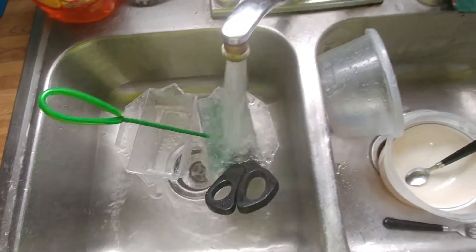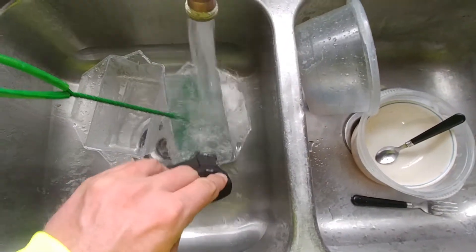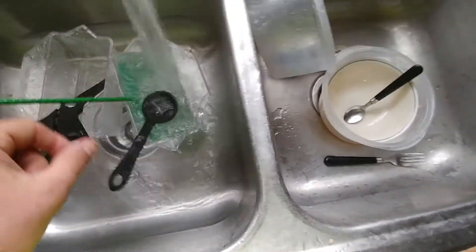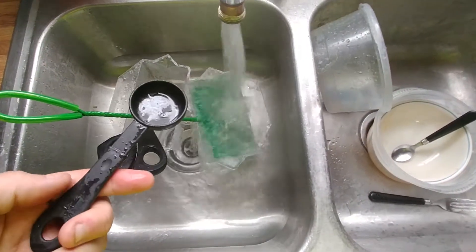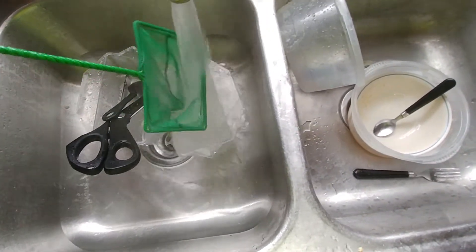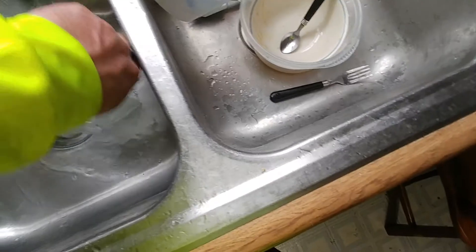So anything I use to touch any of these new shrimp I am using — the scissors I use to open the bags — very, very hot. This is the acclimation net I use to catch them. And the specimen containers.